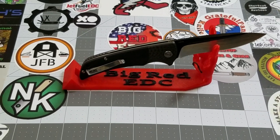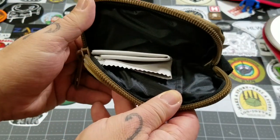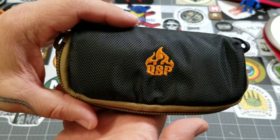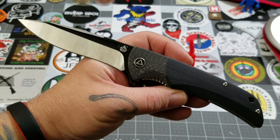Let's zoom out a little bit and take a look at this guy. It does come in this pretty nice little zipper pouch — QSP branded. But this is the QSP Harpy.